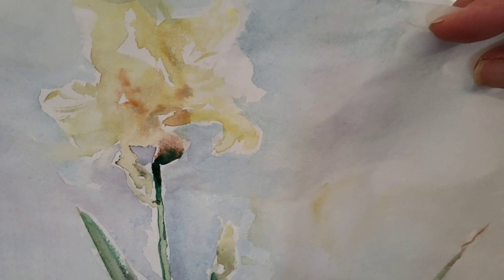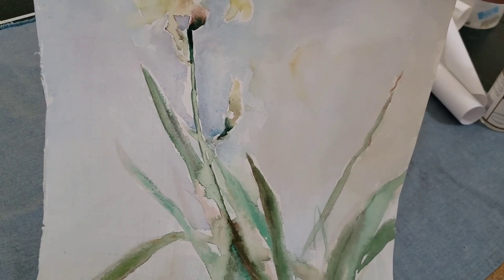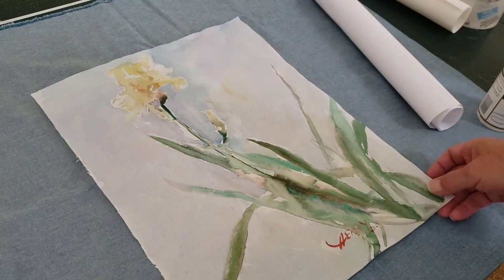Now I'm back in my studio. I just did this painting outside with a blooming yellow iris in our backyard. Now I'm going to show you how I finish this. I did put a very light background wash as a watercolor painting, and this is done on Chinese rice paper.